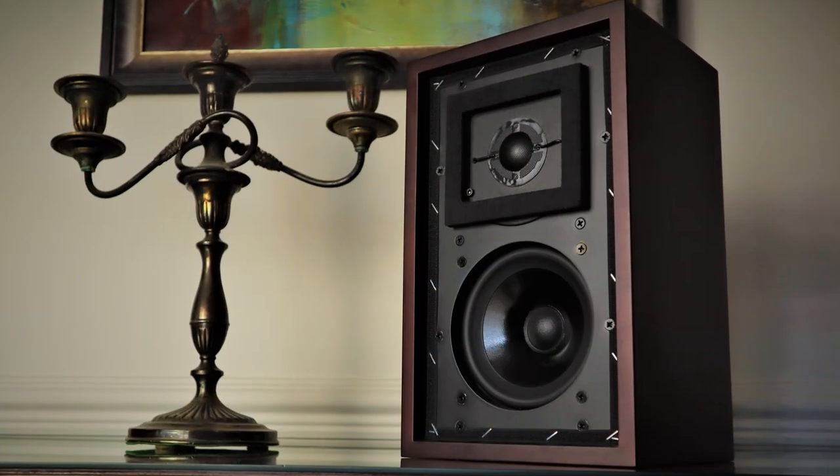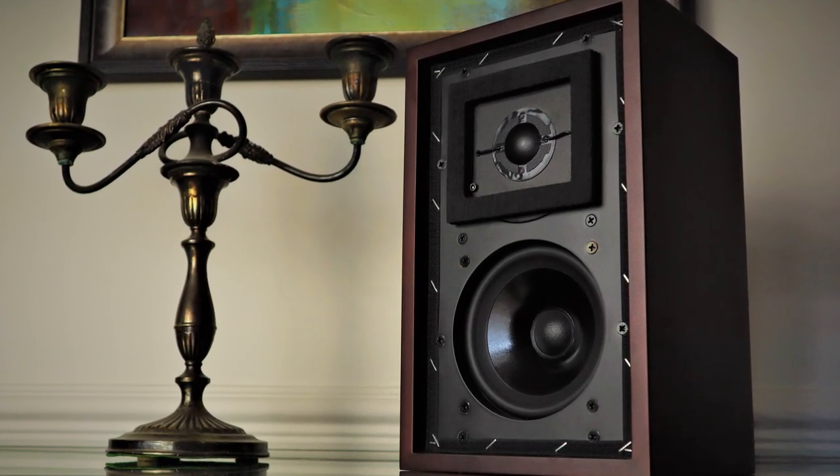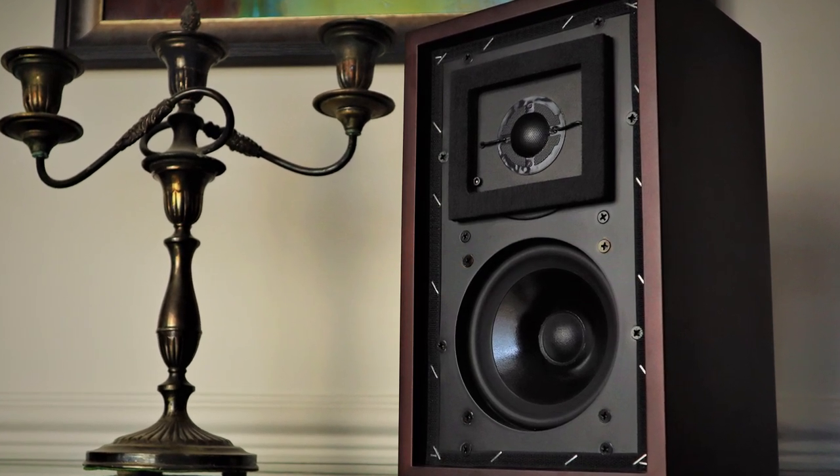The Sound Artist LS35A scores highly from both perspectives I was examining. For admirers of the original LS35A or its licensed versions who can't stretch to the price, for a fraction of the cost you get something that not only looks and is well built but sounds the part — giving you more than a glimpse of what the LS35A sound is all about. For those simply wanting a good-sounding £500 speaker on the warm side of neutral, for small rooms, desk-end placement, or close to walls, I can't think of anything at this price that does the job better. The Sound Artist LS35A gets a highly recommended from this channel.